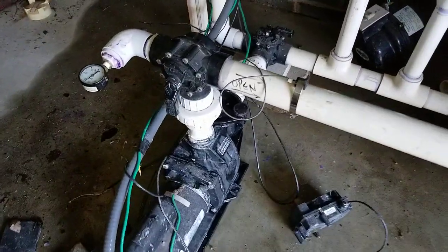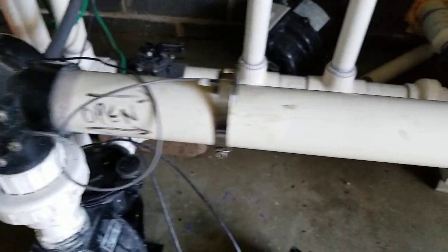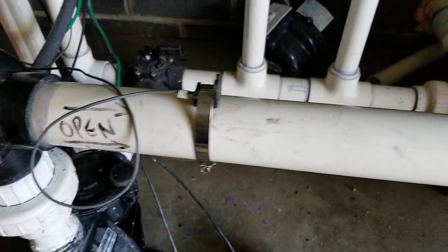We're back. We're going to look at the outlet piping. I come out of my pump and divert to the right. I actually have a little temperature measurement device probe there to control my hot tub.